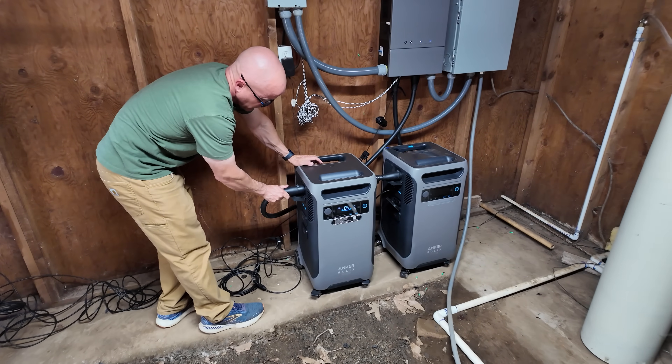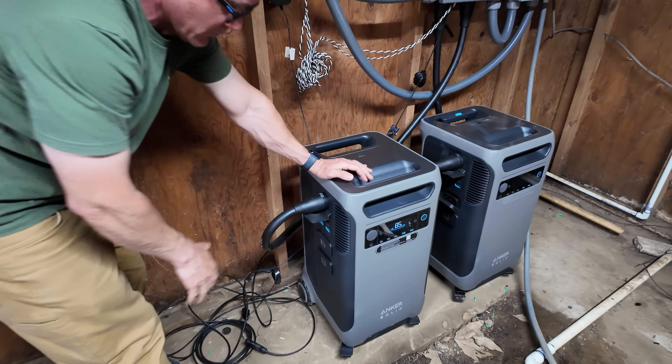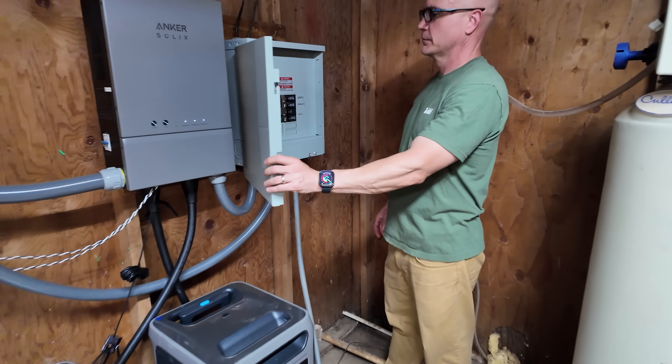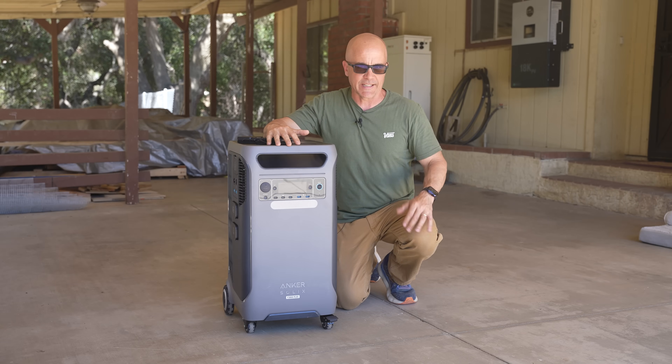For this video we're also going to go beyond just a review of the Anker F3800 and we'll also show the Anker smart home panel, how it integrates into a breaker panel, the backup battery add-on option, their solar panels, and stats and features. Let me start by running down the stats and capabilities.